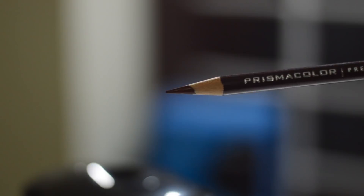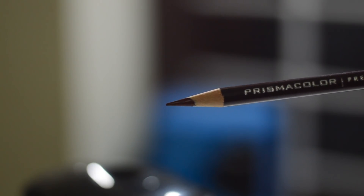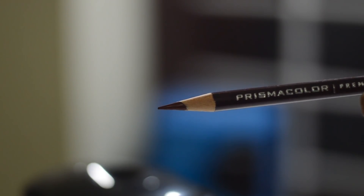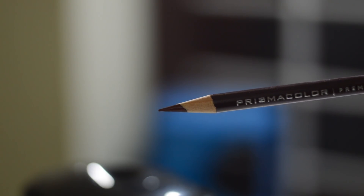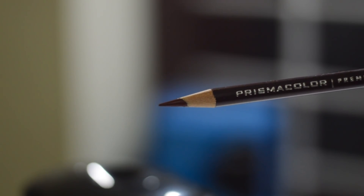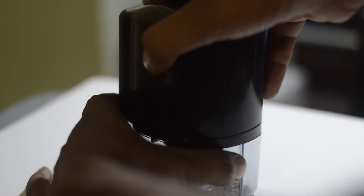It runs with an adapter plugged into the wall or it can run from batteries, which is convenient because we can use these sharpeners while traveling. I think this is perfect for Prismacolor pencil users because they fit perfectly and the chance of breakage or splitting is very rare. I have been using this sharpener for over two weeks now and I never had a breakage with it.